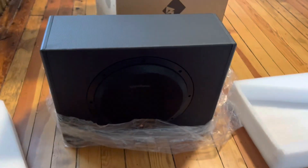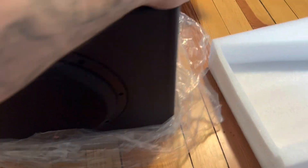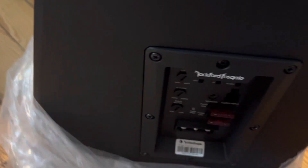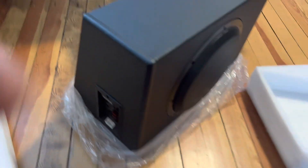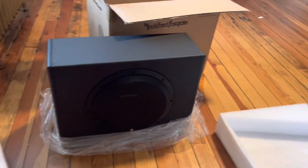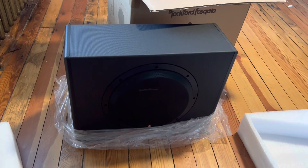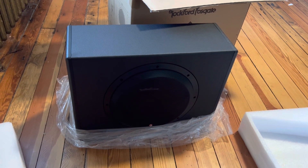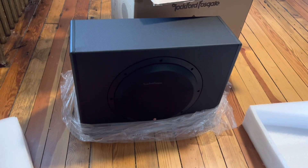It looks pretty nice. This has the amp integrated in it, built for like trucks and jeeps and stuff. There's all the controls and wiring connections on it. It's got a 300-watt amp built into it, so I can't wait to get this installed.